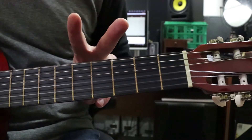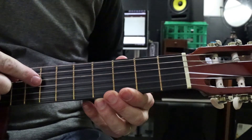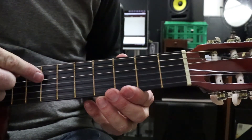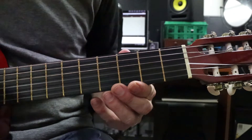There are two things you need to know, and really you should know these already. You should know your string names. So we know Eddie, A, Dynamite, Goodbye Eddie. For most of these sessions we're just going to use the Eddie, the A, and the Dynamite strings — those are the main ones. We're almost never going to use the bottom two or three strings.